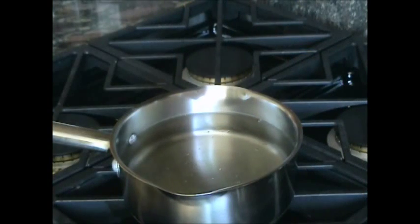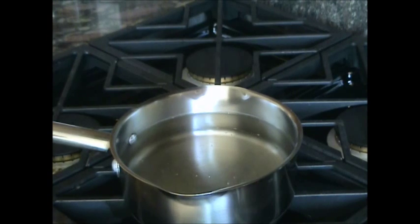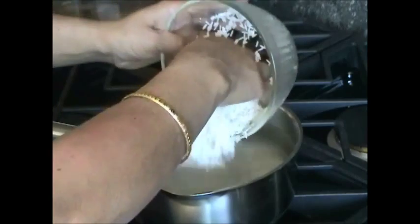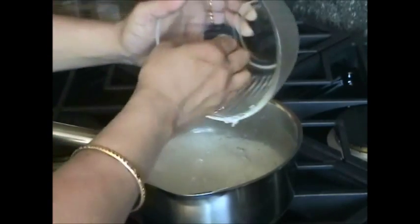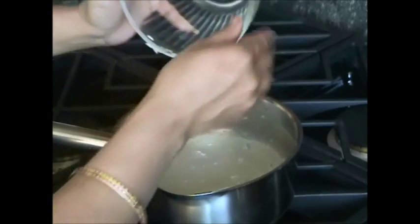Now I will boil the rice. I already boiled about 5 cups of water in this big pan. I will add the rice in there to boil. And in about 10 minutes I will see if my rice is boiled or not.